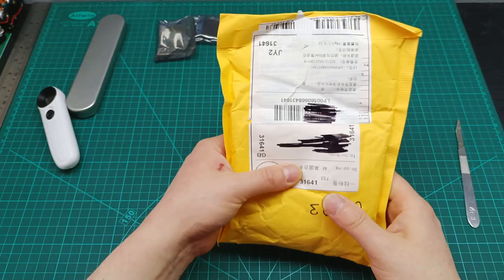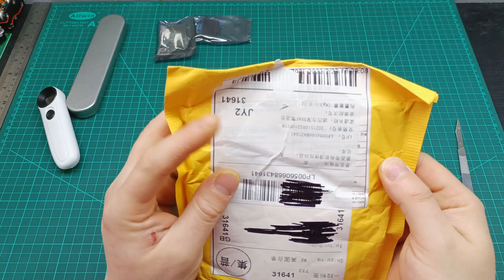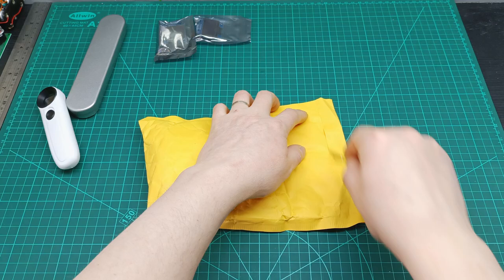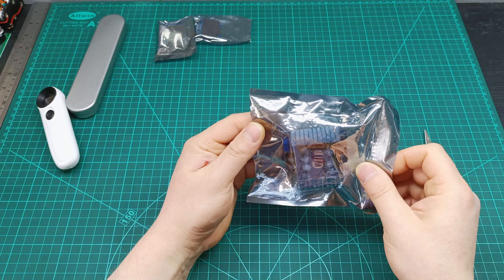Next one, ordered the same day. There's some description on the label underneath — it says 'commercial sample' but doesn't say what exactly. It looks like it's a DC to DC converter, or a boost converter — I need to understand, so let's open it and see.